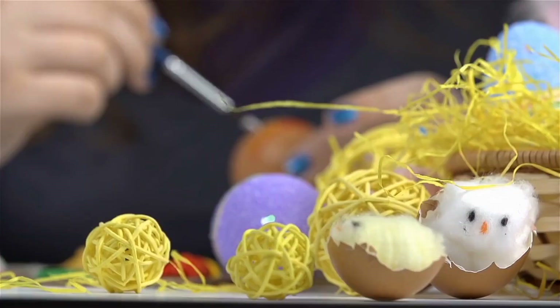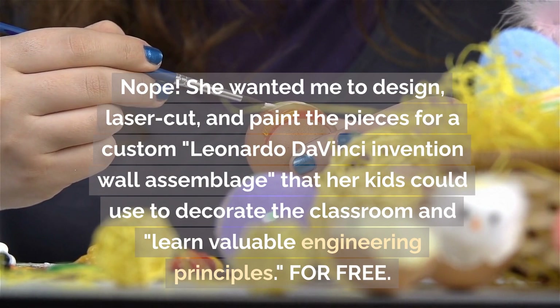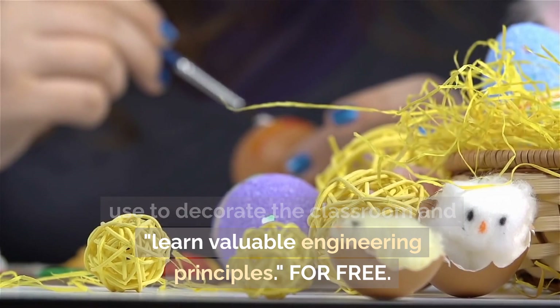Nope. She wanted me to design, laser-cut, and paint the pieces for a custom Leonardo da Vinci invention wall assemblage that her kids could use to decorate the classroom and learn valuable engineering principles. For free.